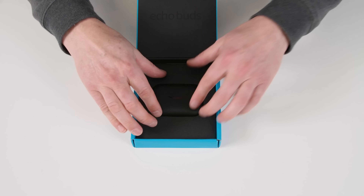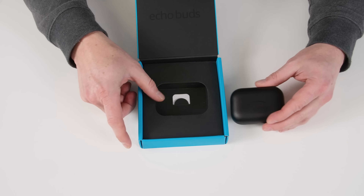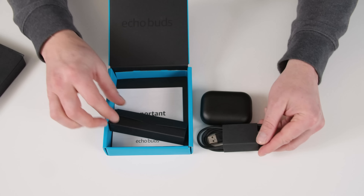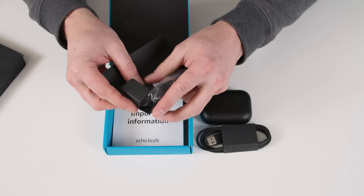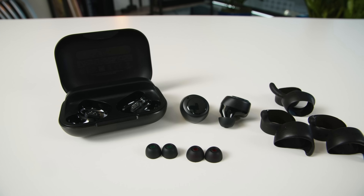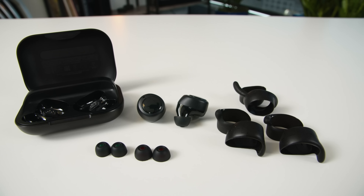A little bit of literature here, and then here's the case. We've seen smaller, and we've seen bigger — it's kind of right in the middle there. The accessories are under here: we've got the USB charging cable. No surprise there. No wireless charging on this one. And then all of your ear tips — three different sizes of silicone ear tips, as well as three different sizes of wings that are supposed to help secure them in your ears a little bit better.